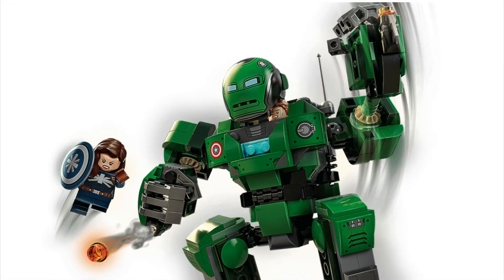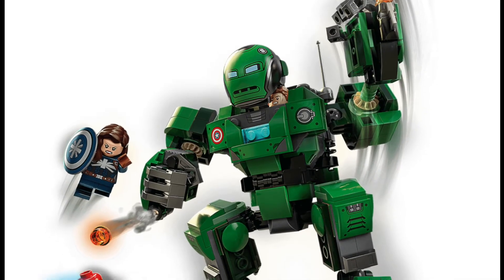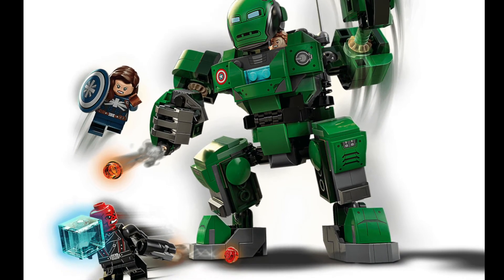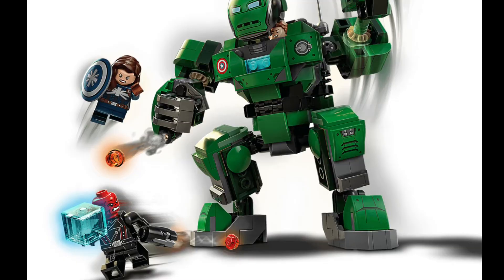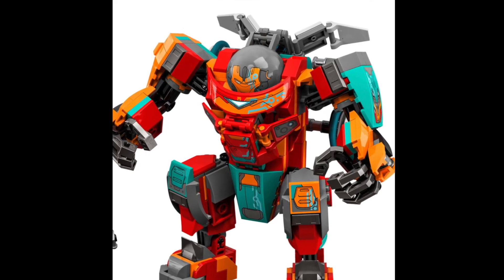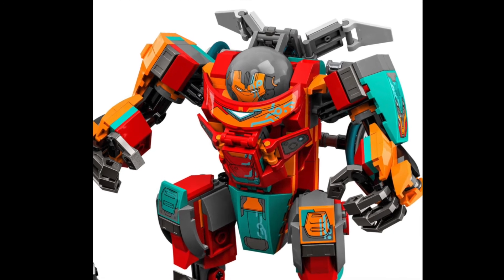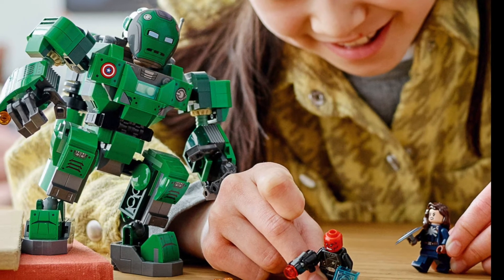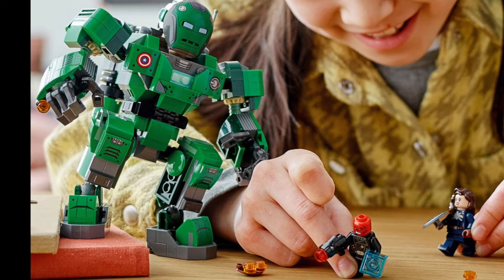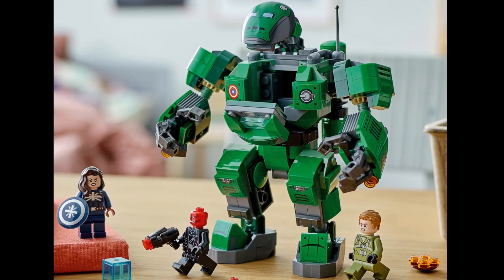The set itself is a large buildable mech that has an opening cockpit and two stud shooters. The mech is very similar to many other Marvel mechs we've seen over the past few years, such as the Hulkbuster, the Ironmonger, and even the other What If mech that will be coming out on August 1st as well. Much like all the others, this one is highly poseable with articulating arms, legs, and even fingers. The cockpit opens up where you can put in a minifigure to control the mech.